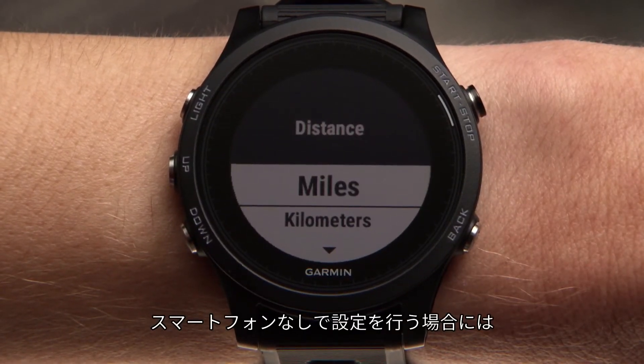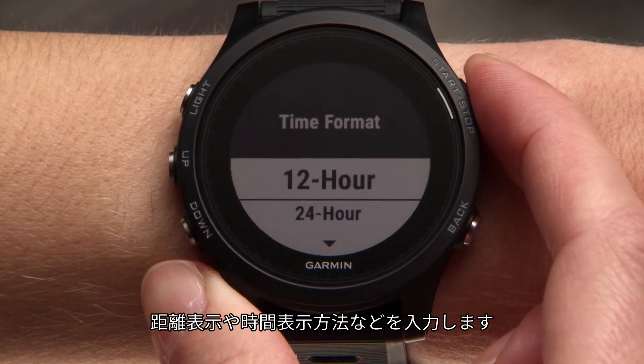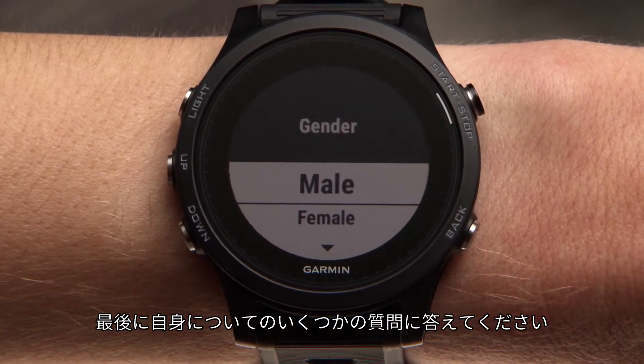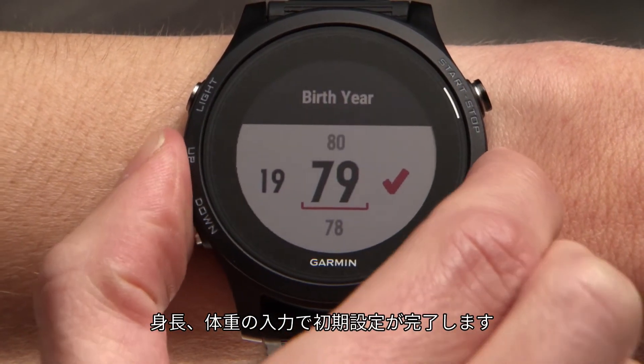If you choose to continue setting up your watch without your smartphone, you'll now enter your preferred unit of measurement and time format. Finally, you'll answer a few questions about yourself, such as birth year, height and weight, before setup is complete.